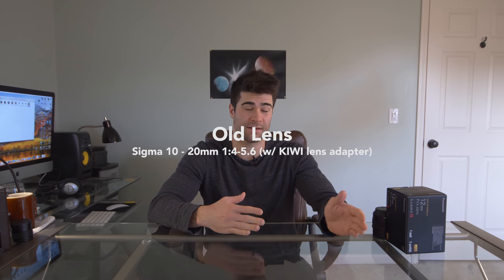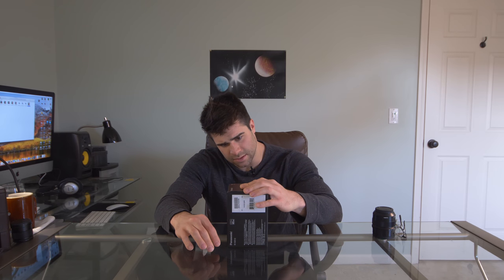Right now I'm filming with my Panasonic GH5, the camera I use in all my videos. Currently I'm using my Sigma 10-20mm wide angle lens — that used to be for my Canon Rebel series crop sensors, with a cheap lens adapter from Amazon. But I'm about to put on my brand new Panasonic Leica DG Summilux 12mm f/1.4 wide angle lens.